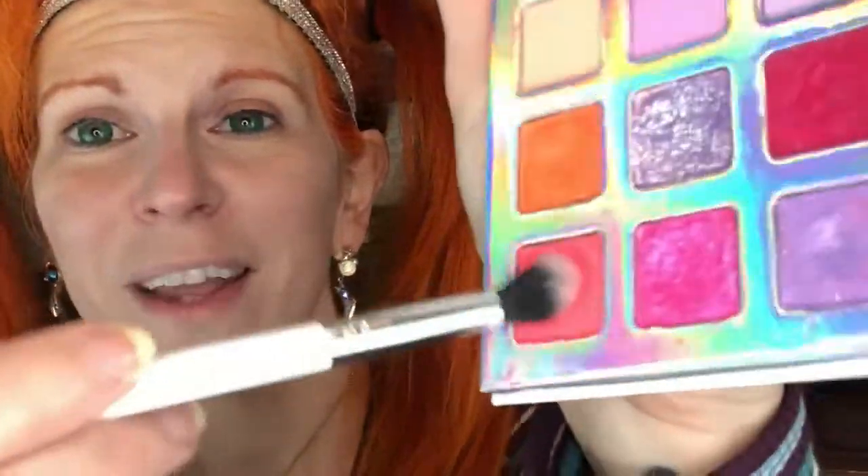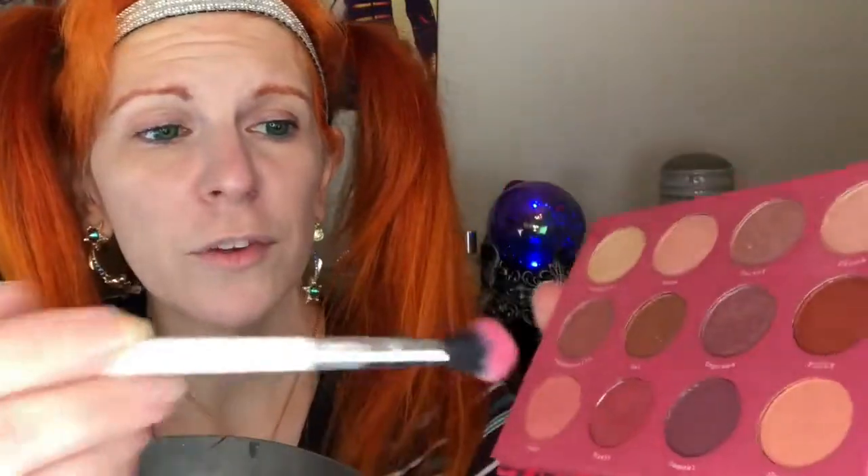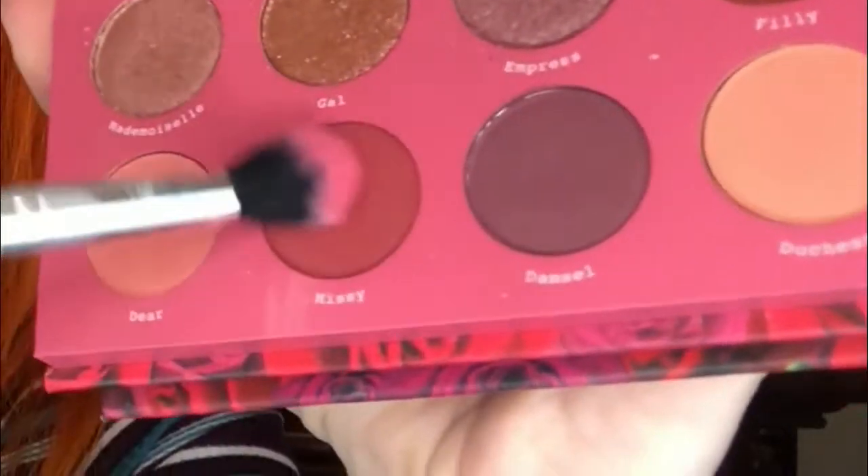Practice your makeup before you actually go out, because depending on how much fallout your eyeshadow has you might want to do your eyes before you do your face. Fallout is when eyeshadow drops down onto your cheeks. The eyeshadow I'm using today really does not have fallout, so that's why I went ahead and did my face first.